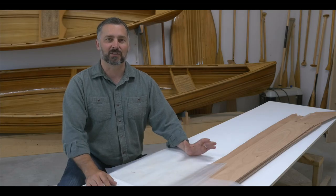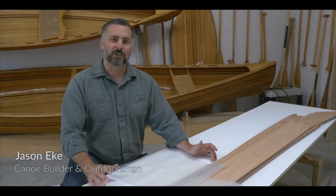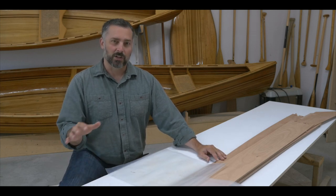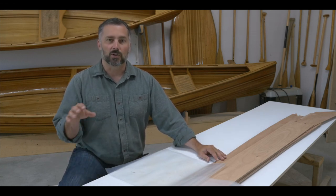Let's get started building the Shearwater 17. The Shearwater 17 is a hybrid kayak — the bottom of the hull is stitch and glue, made out of okume plywood which you can see here on the work surface, and the top deck is cedar strips. We're going to start off by joining up the okume plywood.